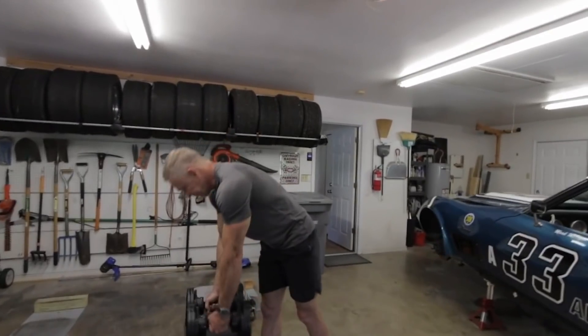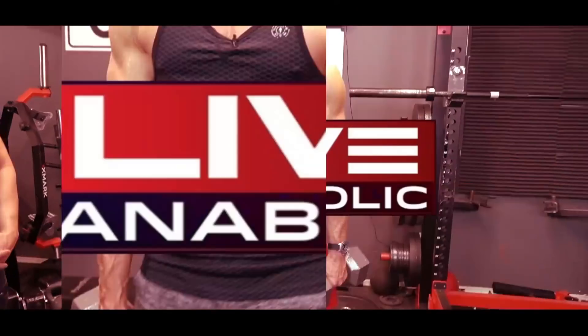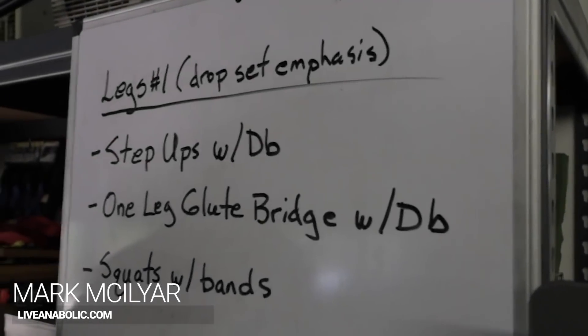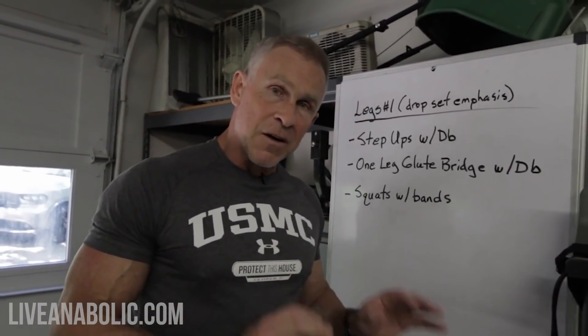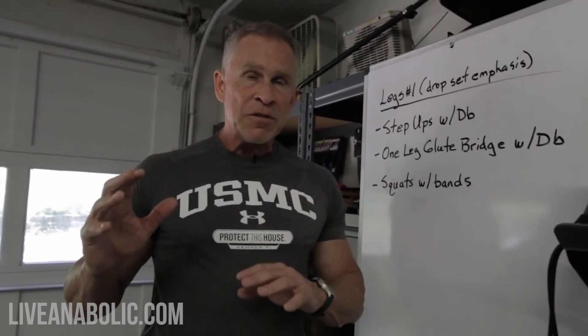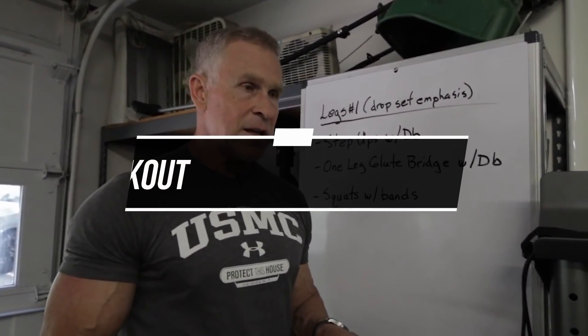All right friends, don't let friends skip leg day. Nobody likes leg day — why? Because legs are a huge muscle group and when you push them really hard, it's painful. If you just go through the motions it's no big deal. We are not going to do that. I'm going to show you how to use drop sets on a leg day.